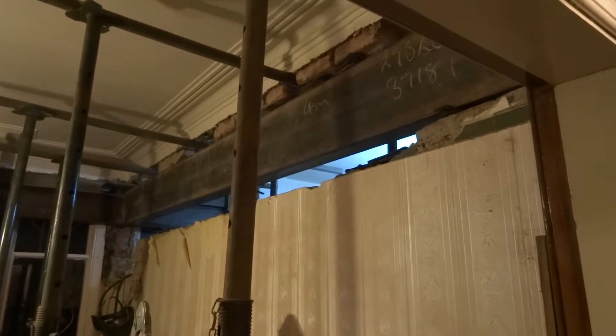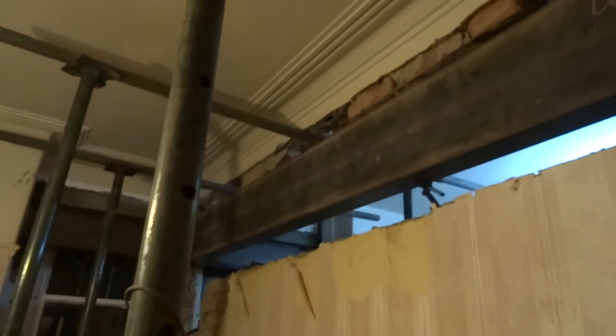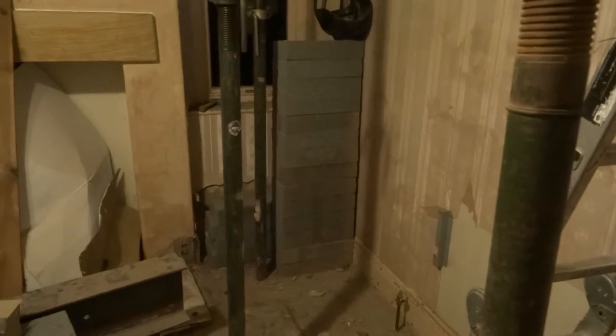Coming through to the other side — wow, it looks even more impressive! We have four big acros again, a nice view through to what will be the kitchen. You can see that lovely coving which I like, and a bit of cracking here and there. Lots of beautiful acros, a great big steel T-piece at the end — bish bash bosh. A lot of blocks, not sure where that's going.